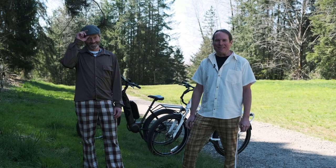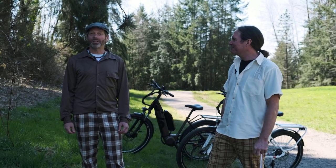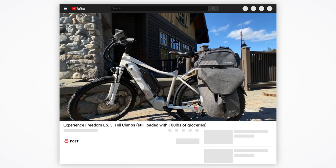Welcome back to Experience Freedom with Cory and Dave. We love to extend the use of a bicycle and leave the car at home. In the past we've made great use of our dose waterproof panniers — we've gone camping overnight in the beautiful Okanagan Valley and done grocery shopping with 100 pounds.